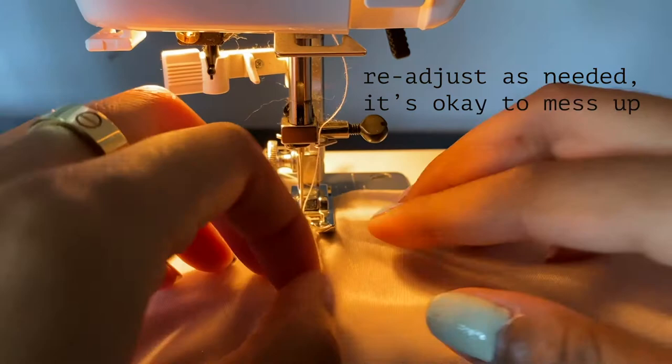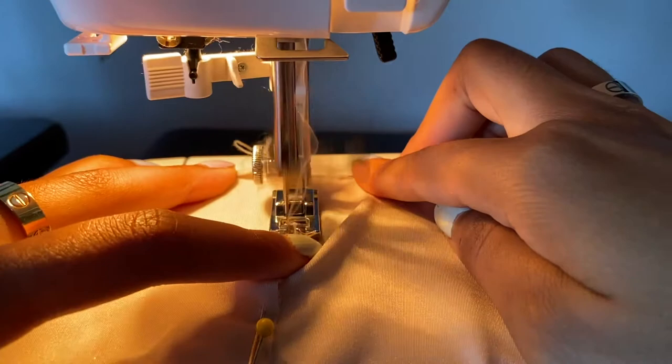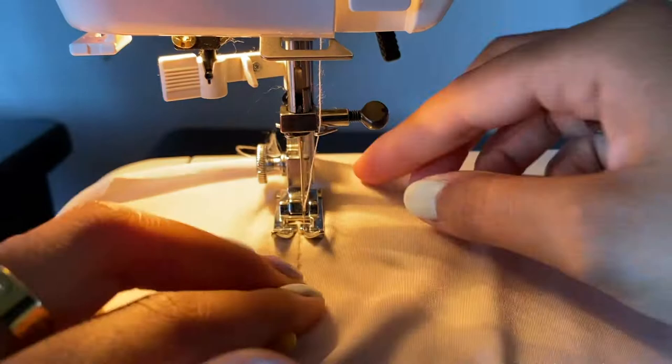Just keep readjusting as you go — it's okay to mess up. My mom laughed at me for a solid three minutes when I showed her this footage because of how frequently I kept letting go of the fabric. She said, 'You look so amateur, you're really gonna post this?' I was like, bet — I'll put some music over top and it'll look elite.